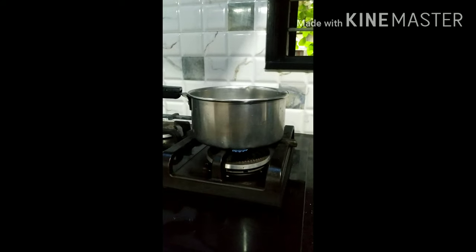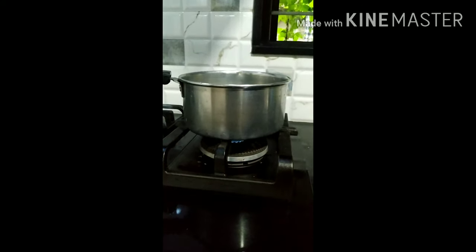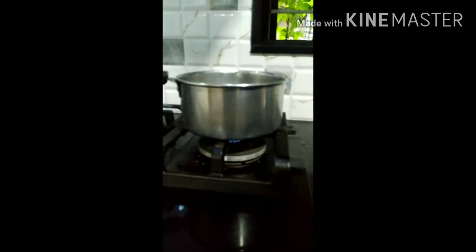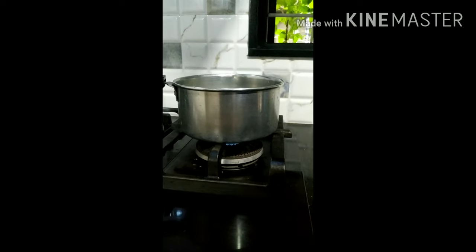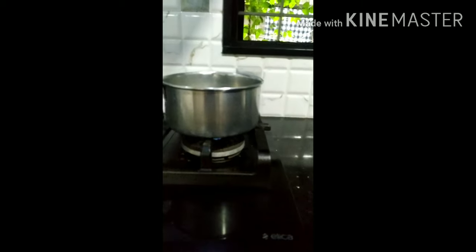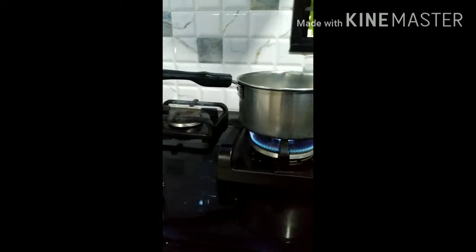Good evening, friends. We are going to take a look at Rosella Tea. In Rosella, we are going to take a look at Spice and the shop. We are going to take a look at a farm tree. We are going to take a look at Chaya.